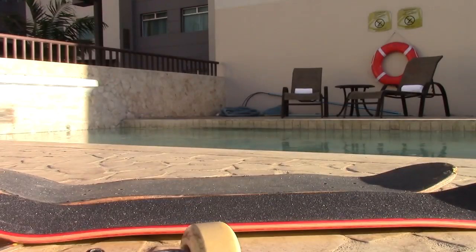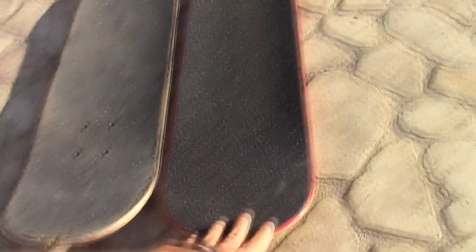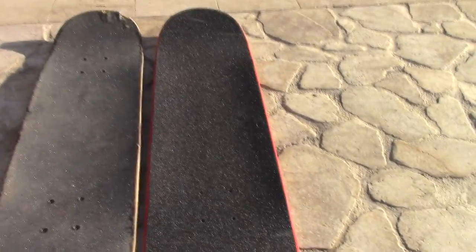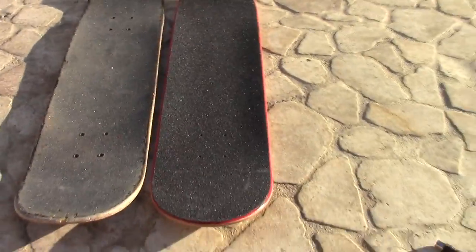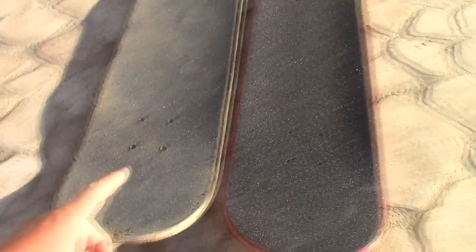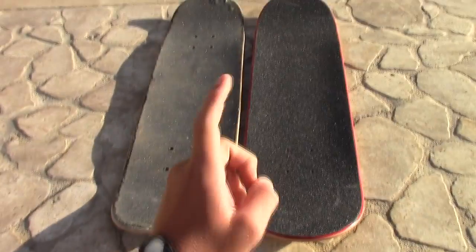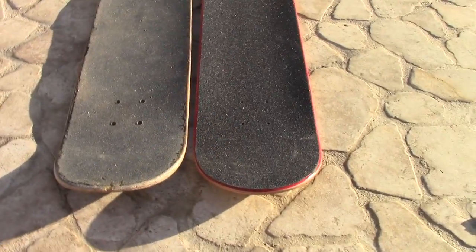Let's compare both of these decks. This is my old one which I've had for about two or so years, and this is my new one which I just got yesterday. The grip tape on the new one is much cleaner and it actually feels way grippier because it's fresher. This board also flexes a lot when I push down on both sides, whereas this one does not — so according to my understanding, I'm going to be able to ollie this one better.